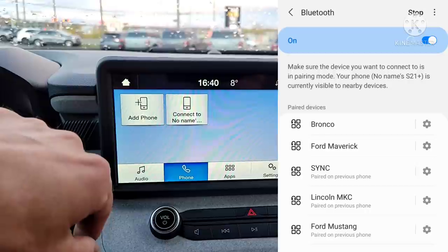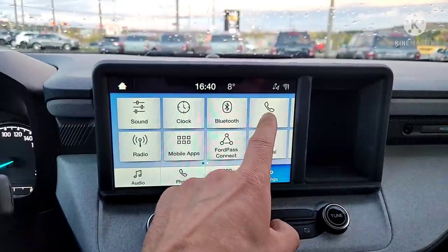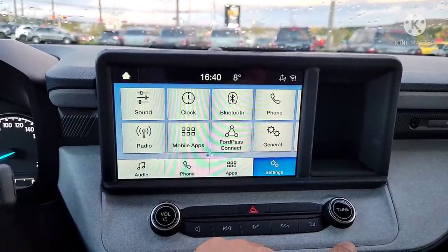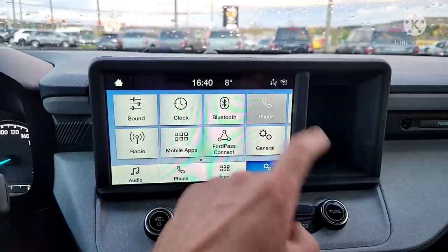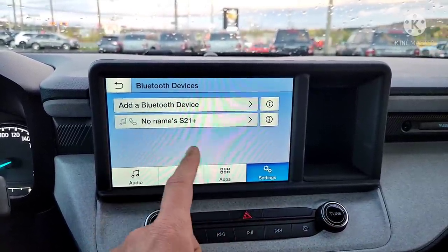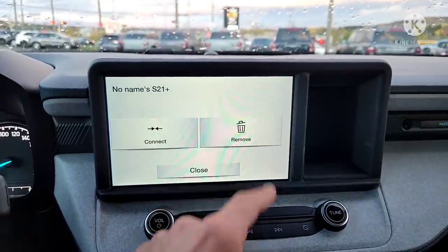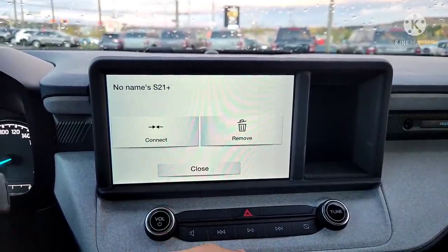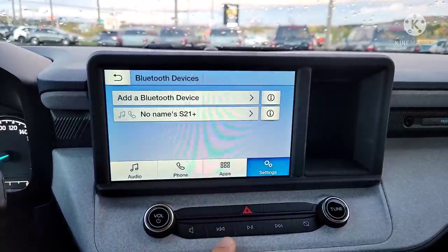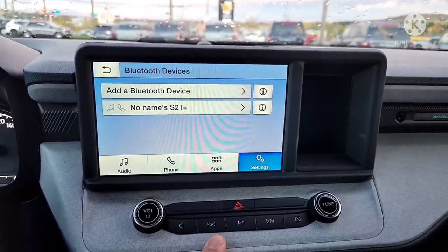If you ever want to add another phone, go to Settings and then Phone. You can add a second, third, fourth, fifth, or sixth phone — just keep going to Phone and add a Bluetooth device. That's my phone right there. I can remove it, connect it, or close. I won't connect it right now because I don't want you to see my messages coming in.